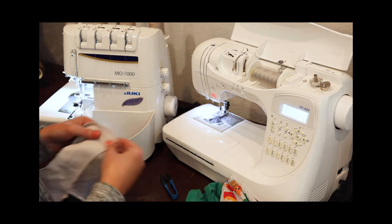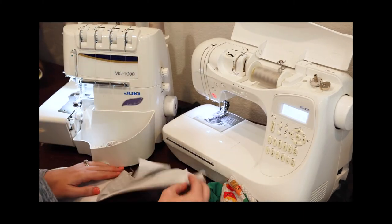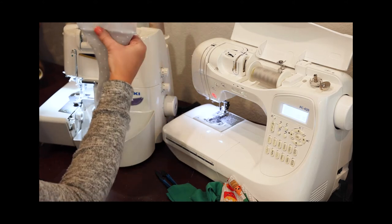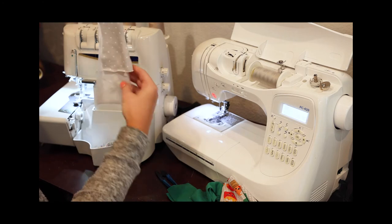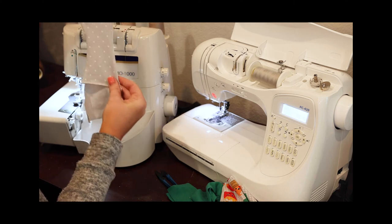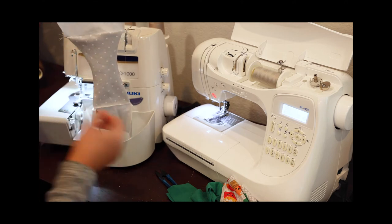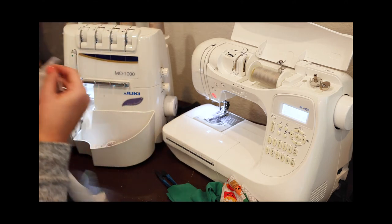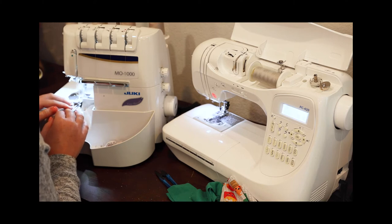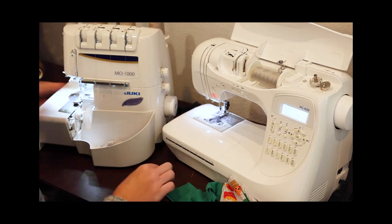So you're only trimming off a little eighth of an inch. I'm going to flip my liner to the front and give that seam a nice press. Your liner should line up to your front piece exactly the same. I'm going to baste these right here — you can also serge this front piece. You don't want to trim anything off here, it's just to give it a nice finished edge.